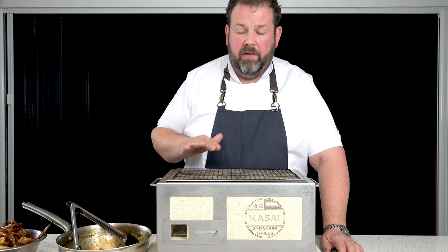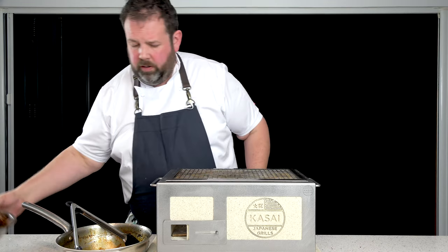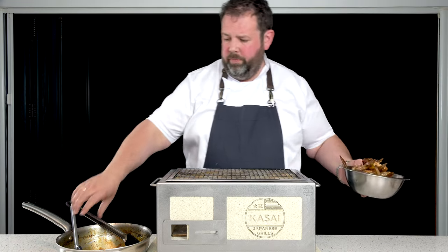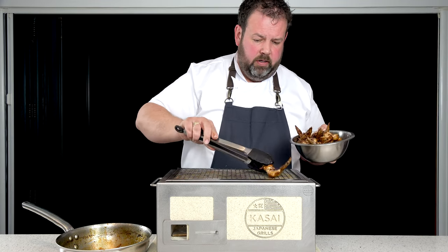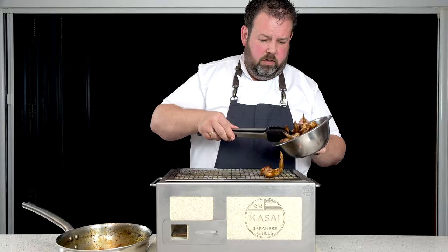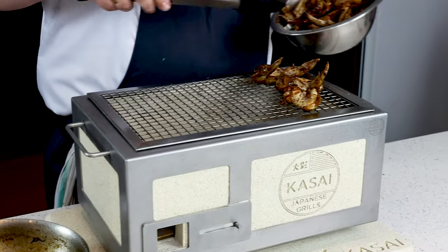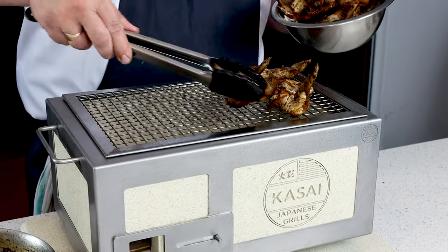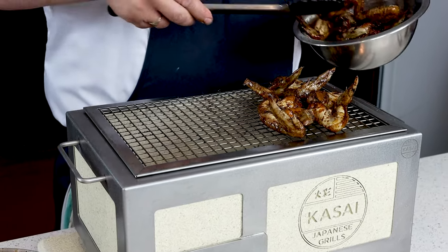So we've got our fire ready, everything's ready to go. Chicken wings on — really nice, good colour around them, and away we go. So chicken wings there, and it's just a really, really nice recipe. With a pint — let's be truthful, get yourself a beer, great bowl of chicken wings. Living the dream. Beautiful.